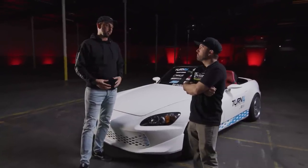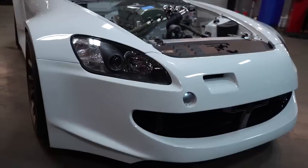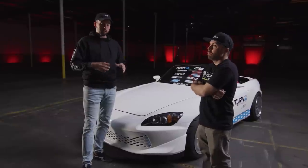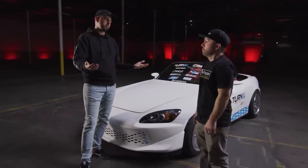RyeWire, dude, you build a lot of cool shit. Thank you. He's been on the show a few times before. We've covered — if you look up World's Cleanest S2000 — we had your DC2 Integra on, the orange one, insane build. Ryan does super, super clean builds. Obviously by the name, you can tell, he specializes in wiring.